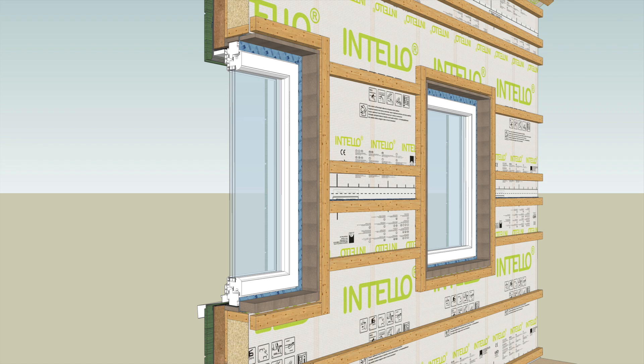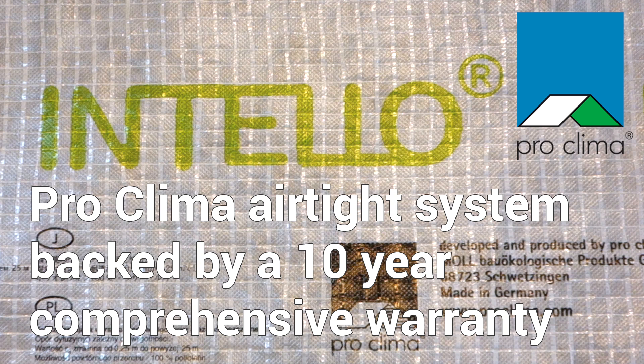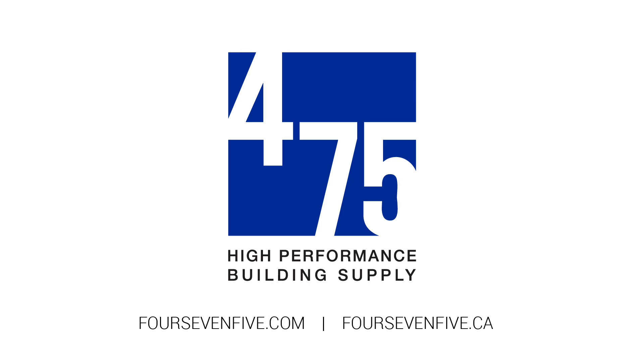Details on high-performance fenestration and air sealing can be found in other 475 resources. For more on Intello Plus, Tesconvana, or further knowledge about high-performance building product pricing and availability, please get in touch at 475.com in the United States or 475.ca in Canada.